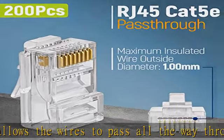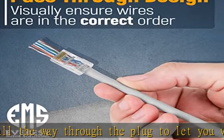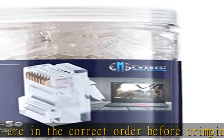Easy to crimp: although these work with most styles and models of RJ45 crimper tools, it is recommended to use a dedicated pass-through crimper. In the package: 200 pieces of Category 5e push-through connectors.